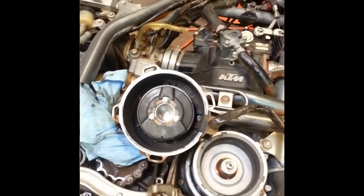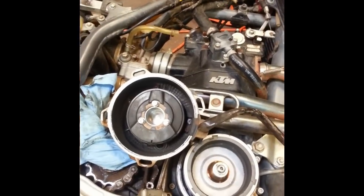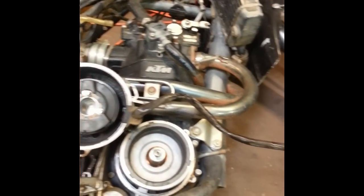Hey guys, this is Evan from Racetech Electric. I'm going to show you real quick how to change the stator on a KTM LC4 motor.